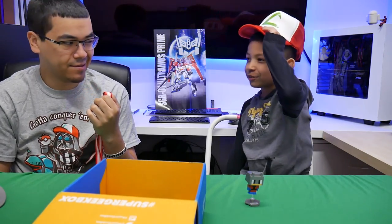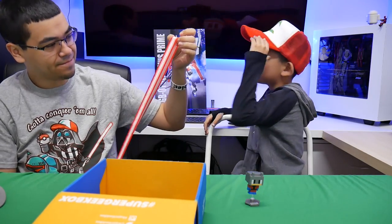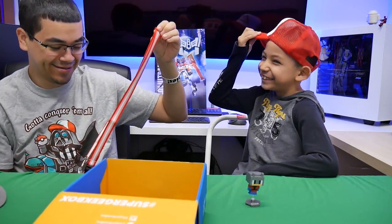Why are you picking your nose? I'm scratching underneath it. Sure laces! It's Sure laces.